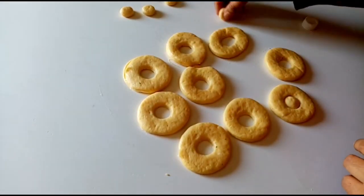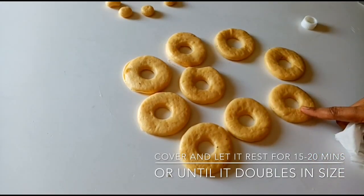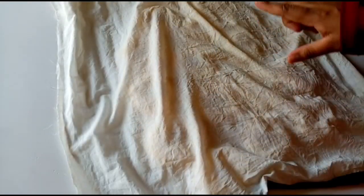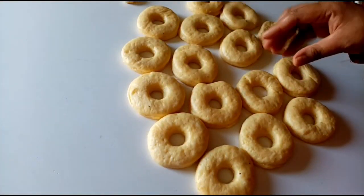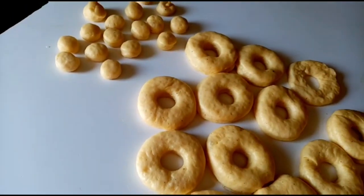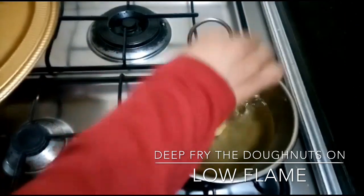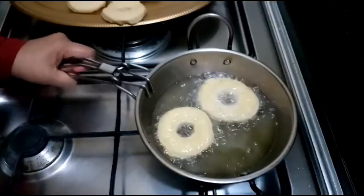I am ready to put the doughnuts in the pan. We are going to fry the doughnuts perfectly. We are going to cover the doughnuts in the pan. We have to cook the doughnuts — fry them all around. They have a shape of all doughnuts; if you cook them oval shape, you can cook them on low flame.